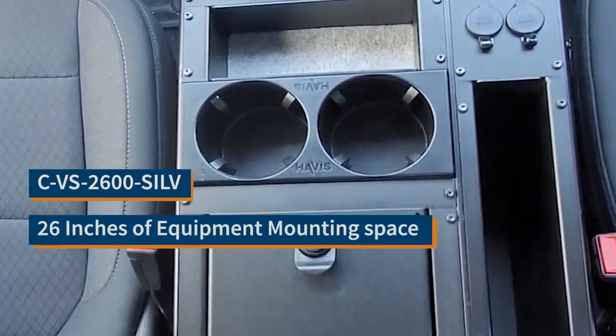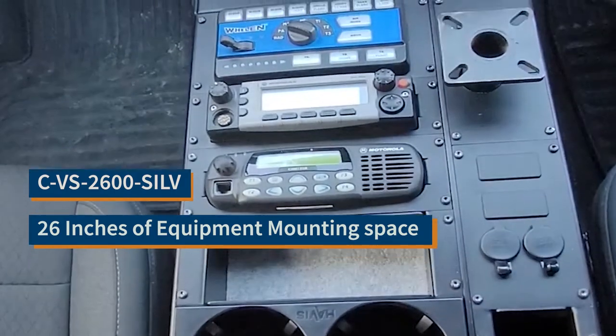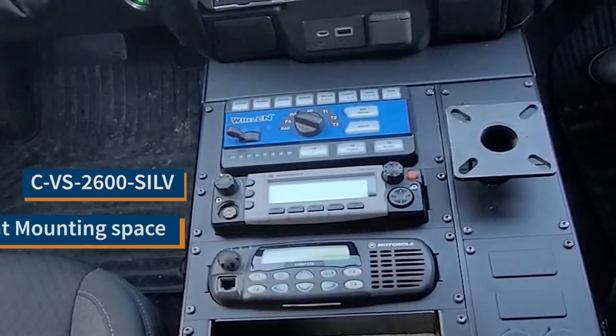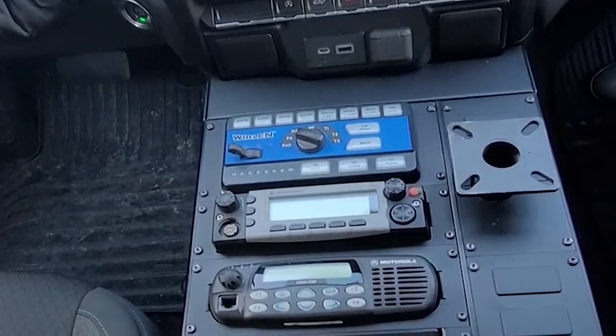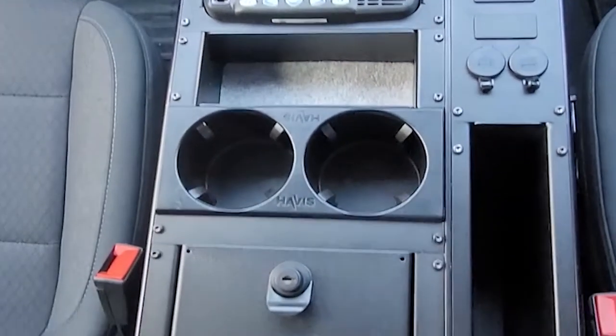The console you see here is the CVS 2600-SILV. It has 26 inches of equipment mounting space and is vehicle-specific, so it's contoured to match up to your dash.